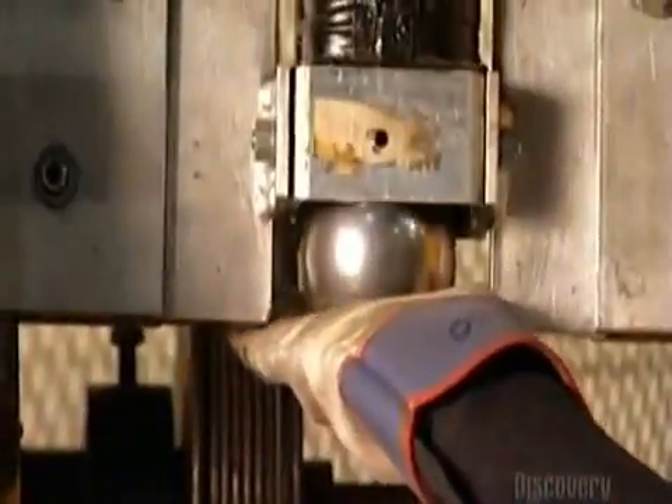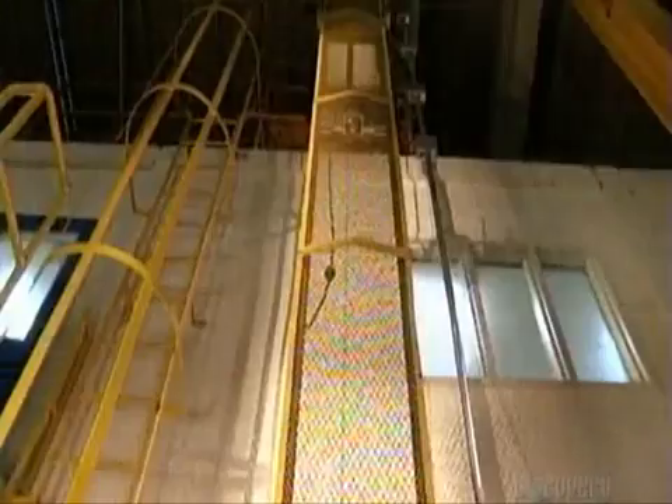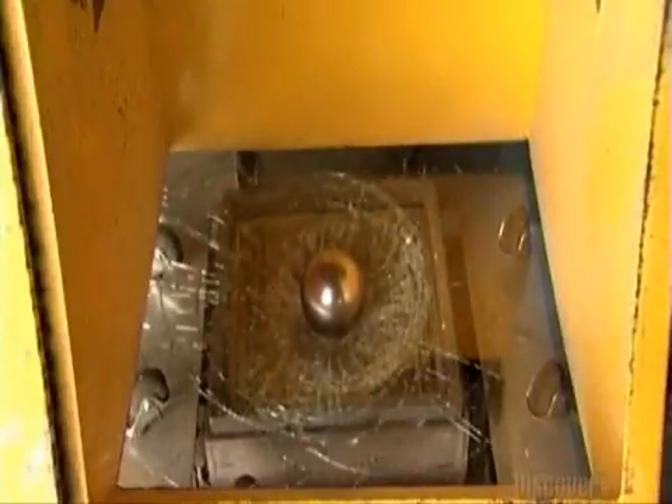They place a two-and-a-quarter kilogram steel ball into a pulley system that raises it four meters high. This is a crash test for a sample windshield — the ball represents a driver's head. The ball hits the glass but doesn't go through, which means the windshield has passed this safety test. They then view the windshield through polarized light, which reveals stress defects, but only a trained eye can spot them.